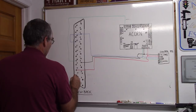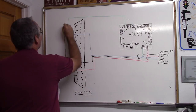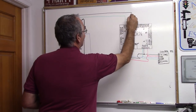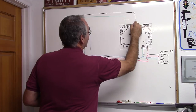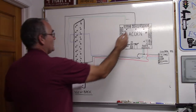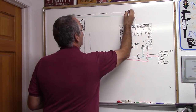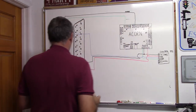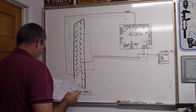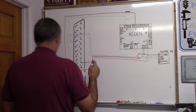Drive enable is pin 15 on the DB25. We're going to run that from pin 15 up and over to H2 enable — the EN1 enable connection on Acorn.